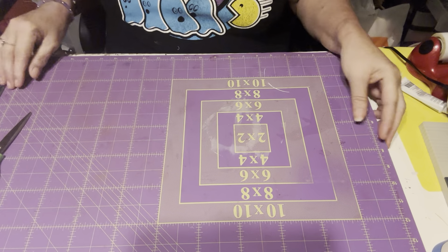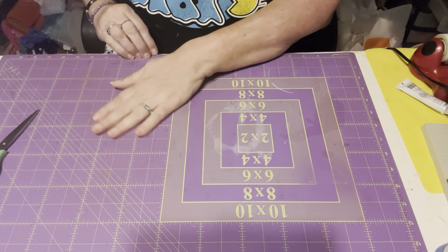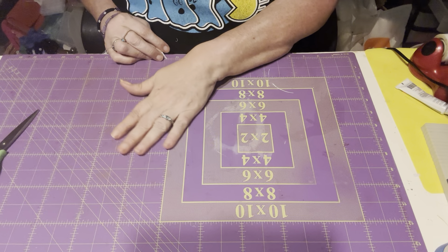Hello, my YouTube friends! This is Isabel — we're crafting with Isabel. I hope everybody's doing well. Y dije mi nombre en español — Isabel!